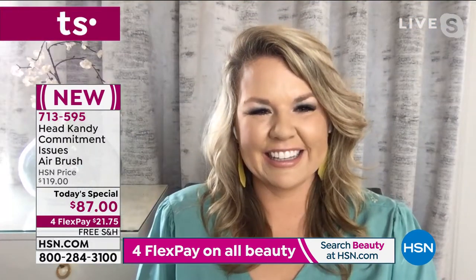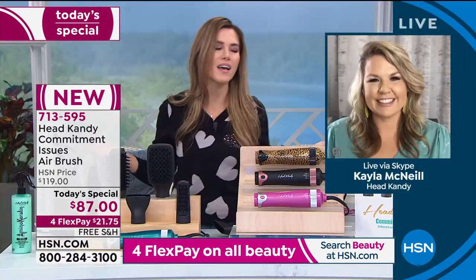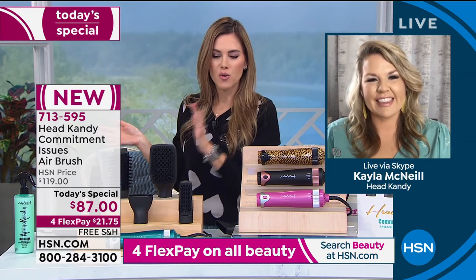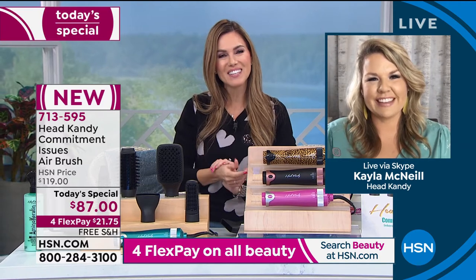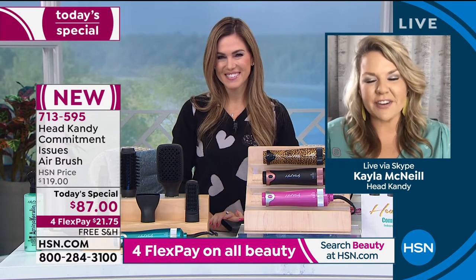They love what Kayla McNeil has done, so let's meet the woman that created the brand. Her name is Kayla McNeil — she is a mom, a wife, and a busy entrepreneur. She started in the salon and said, these women come in here stressed out, and they leave feeling and looking beautiful. Let me give them the tools to get these kinds of looks and confidence from home. Good morning, Kayla — it's so good to see you again. Thanks for having me — I'm so excited to bring such an amazing tool to HSN.